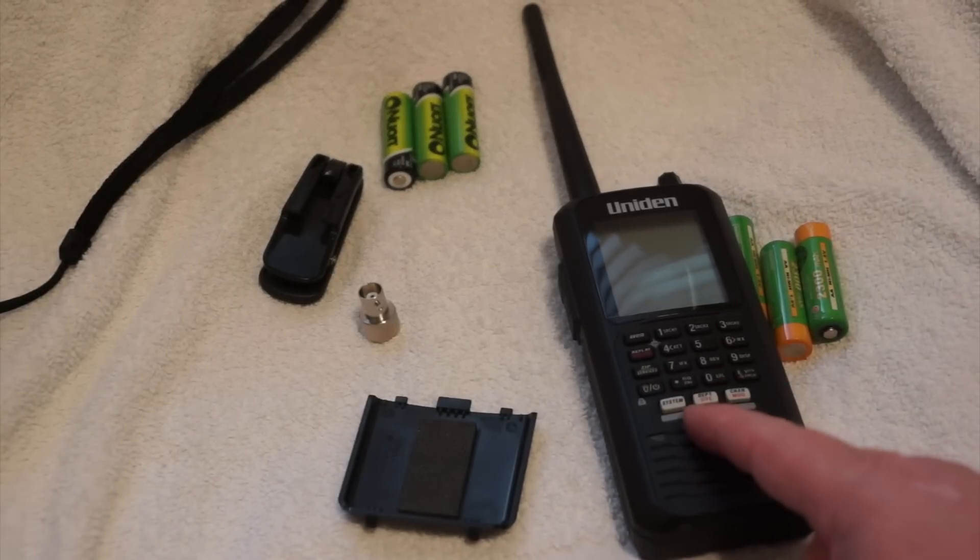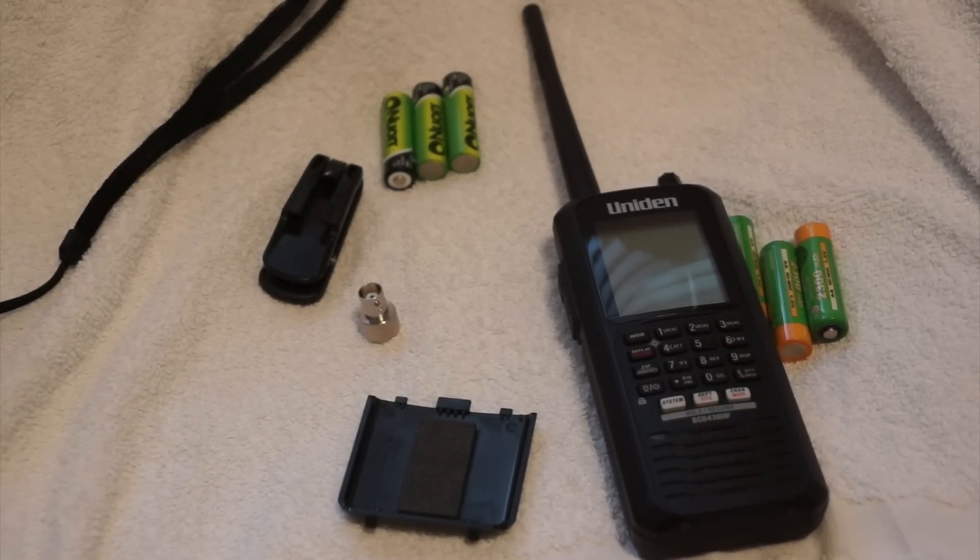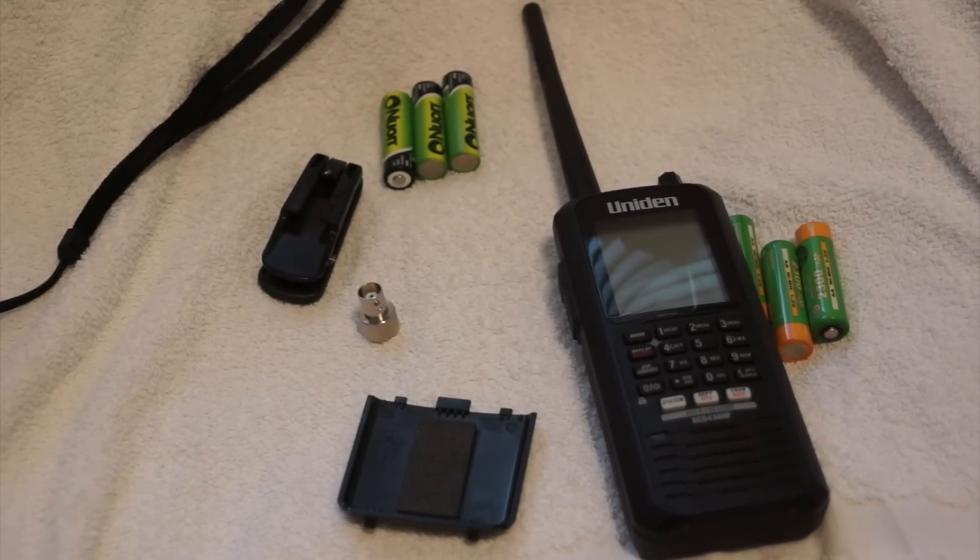We've got the Uniden BCD436HP portable scanner made by Uniden, and from now on I'm just going to call it the 436.